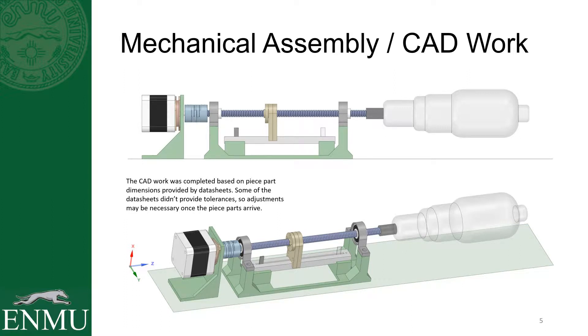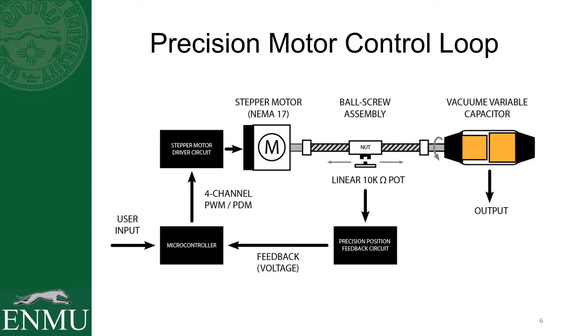This is the CAD work I completed for this design and I'm about to show you how that came out in real life — it actually turned out a lot like what you see here on paper. The transparent object to the right is actually an analog of the vacuum variable capacitor from my previous project, the magnetic loop antenna. This assembly is designed to connect up to that and tune that capacitor remotely, and here's a block diagram telling you what's going on with this assembly.